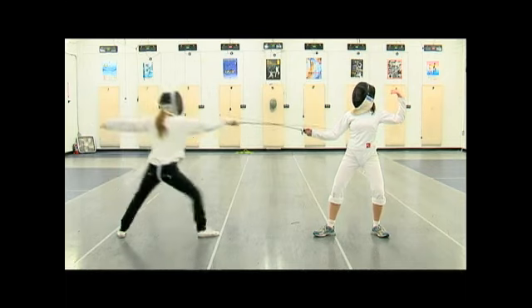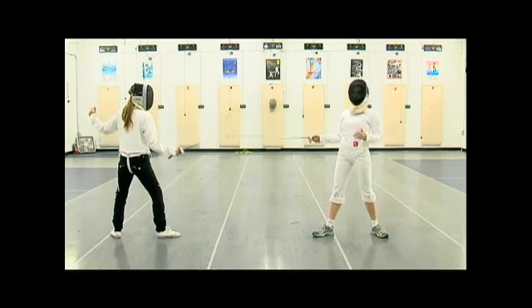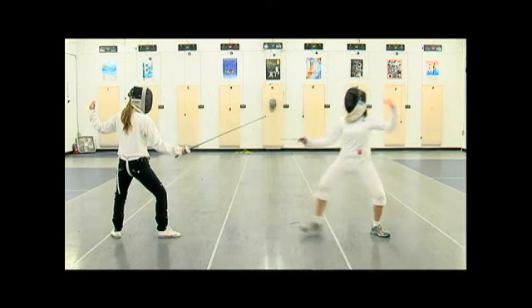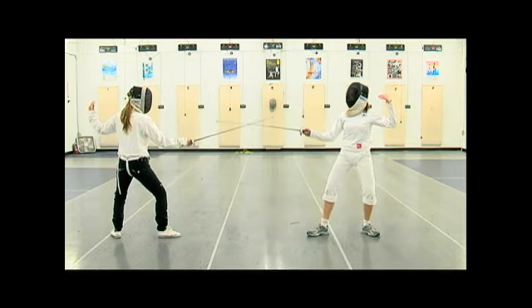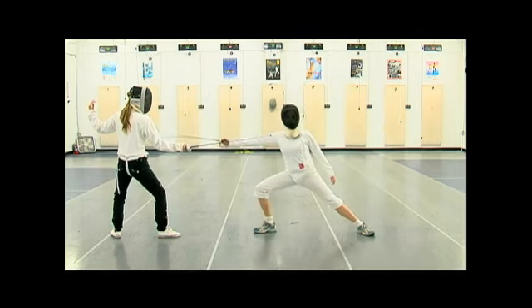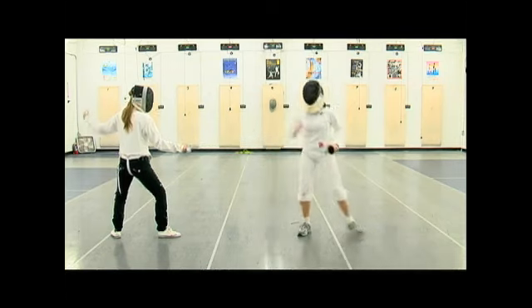Another combination, because you do have to move your opponent's blade out of line first, might be a coupe beat thrust. So if I'm on this side, maybe my opponent is expecting something over here. I will coupe beat, establish right of way, move her blade out of line, and thrust, scoring a touch. And that is the coupe in action.